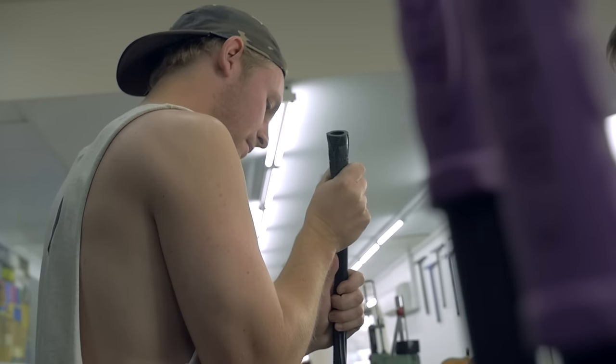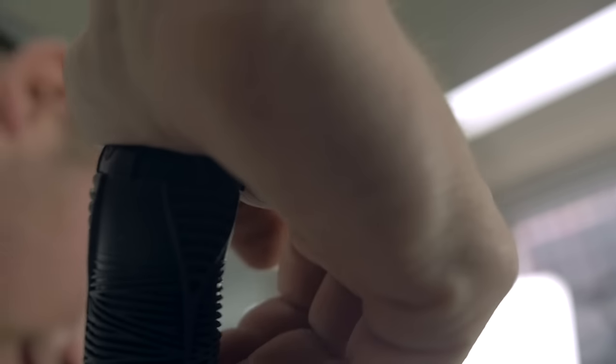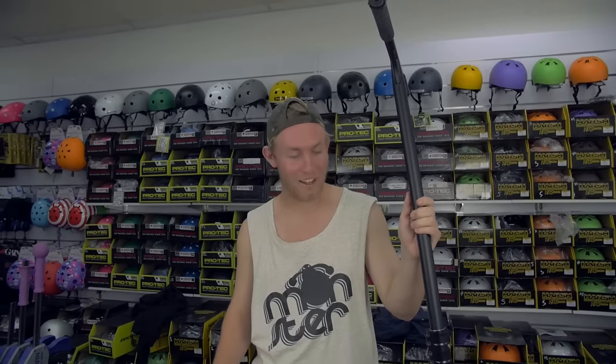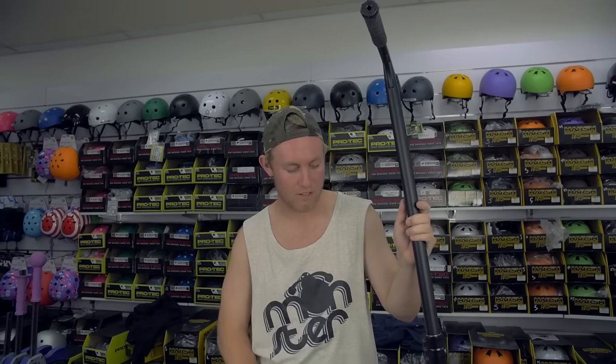Now we're going to smash out the last bit, chuck on the grips, chuck on the bars, and then we're done. The build is all done, it looks absolutely amazing. It's quite busy on the floor so we're going to have to do the drop test out the back - let's see how dialed this bad boy really is. It's pretty loud out but here's the build, we're going to do the drop test.